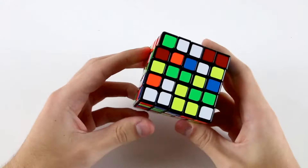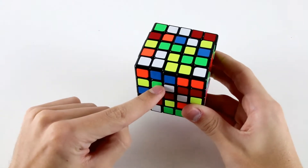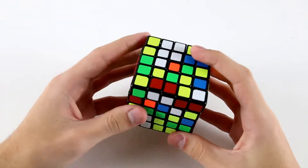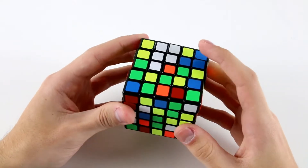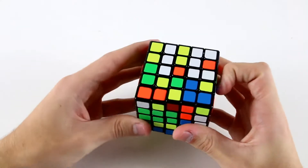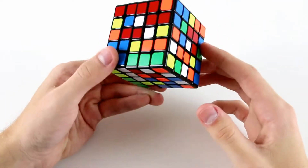The one center which has a solved edge piece is this one, and I notice I've got this block here as well, and I notice I've got these two green edge centers over here. So what I can do is something like l prime u l and then u l prime like that to create the first two by three.